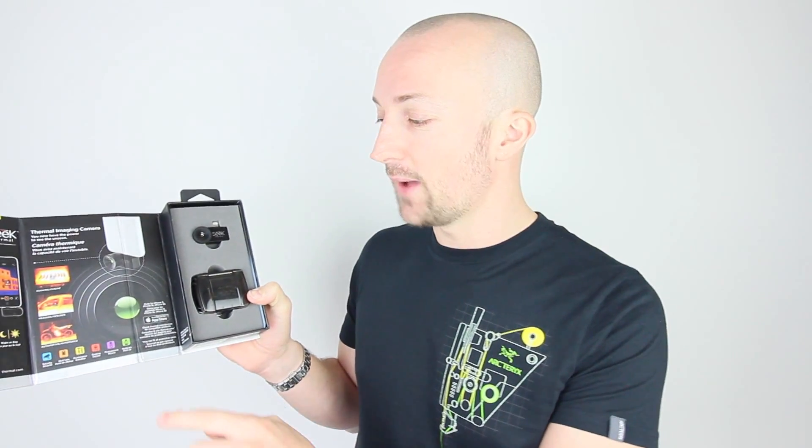One of the other Seek devices they sent me was this iPhone plug-in device. Really nice little unit. These retail for about £180. It literally plugs into the bottom of your iPhone, which means you can record, screenshot, and take pictures. There's a Seek application that lets you upload your photos and there are a tonne of really cool thermal images on there.